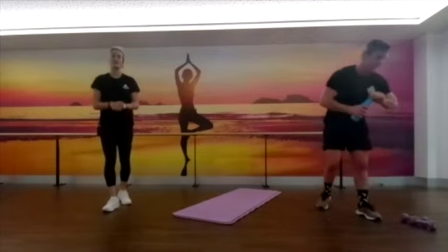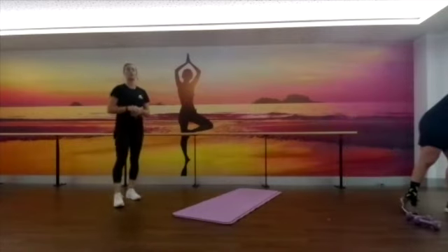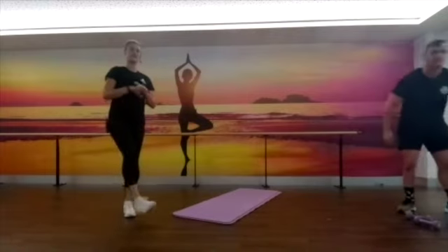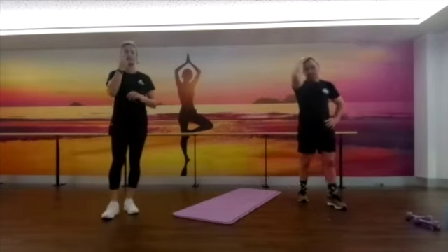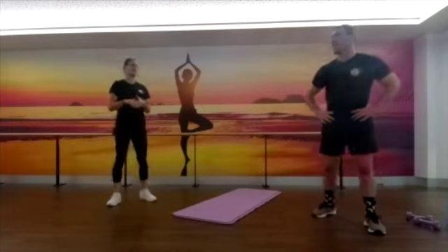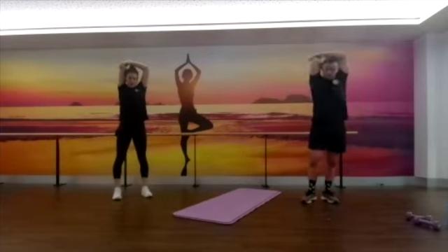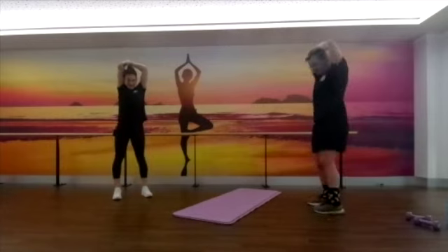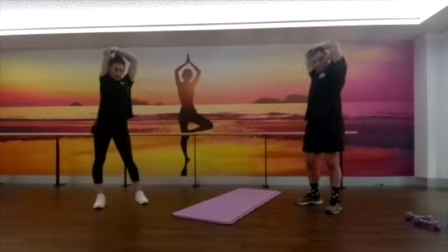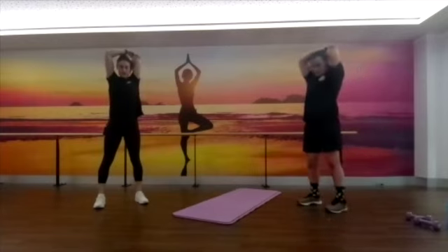Grab yourselves a quick drink and we'll go through a cool down to finish off. Starting off we're just going to stretch out through our shoulders — bring that hand over the top, pulling that elbow behind, sort of giving a back scratch as well. Or a pat on the back after getting through a good workout! Changing sides — nice big stretch through the triceps.